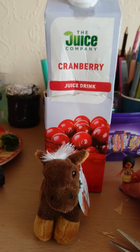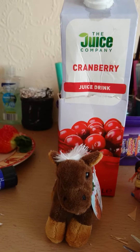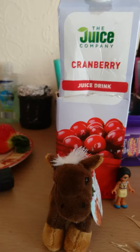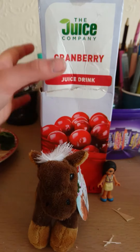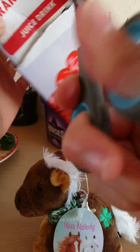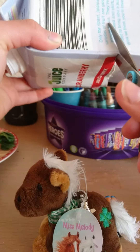Hi guys, today we're going to be making a present for your little sister or a little cousin. First you're gonna need an empty juice bottle or something that looks like this, and you're gonna want to cut around, just cut around like halfway through.